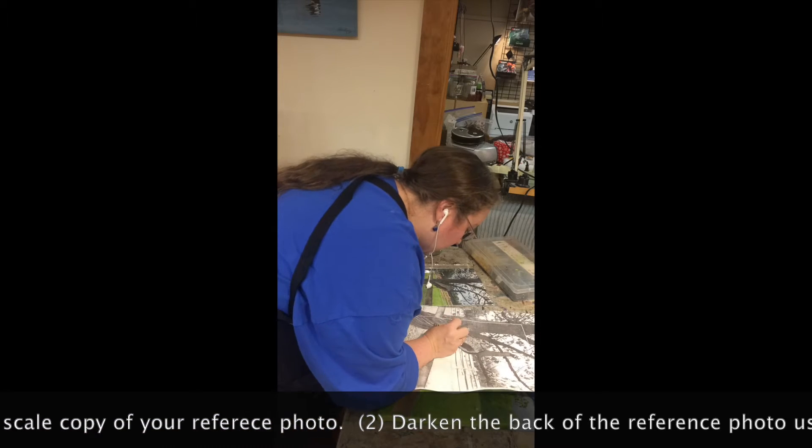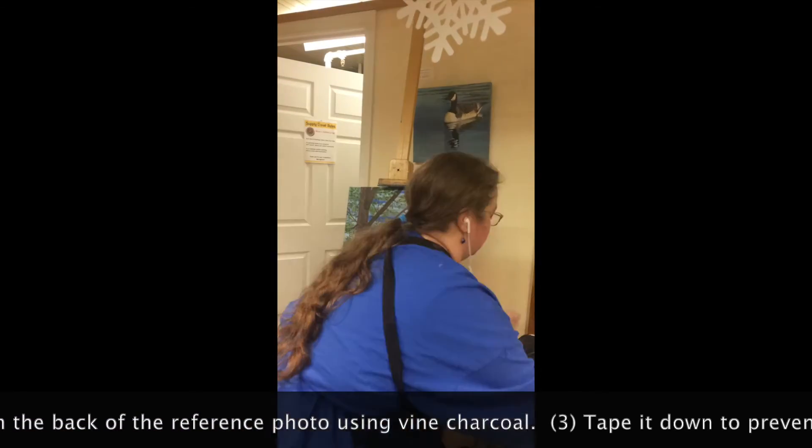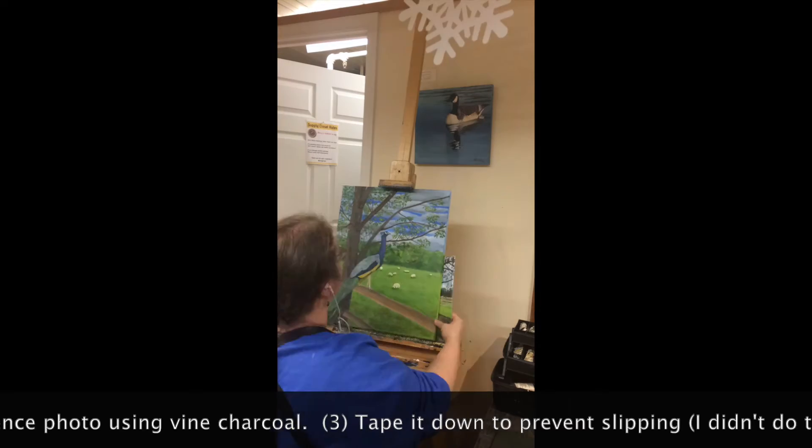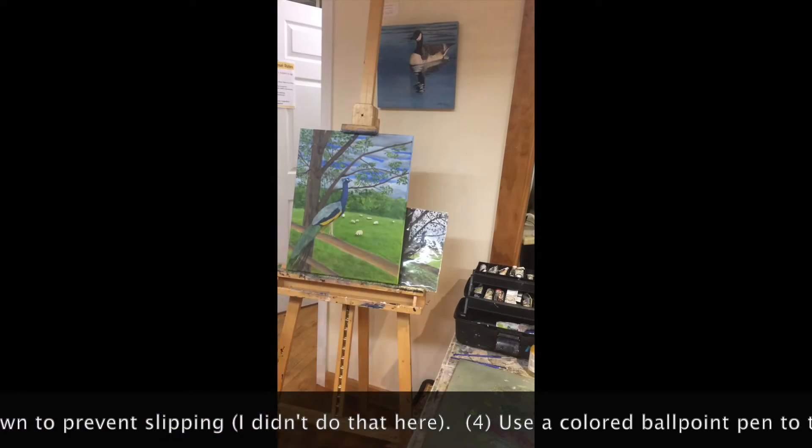Good evening. Tonight's painting session started with the carbon transfer technique. The bars on the back of my peacock were very complicated, and I just wanted to get them laid in facing the correct directions.